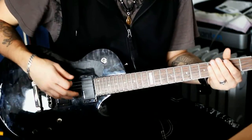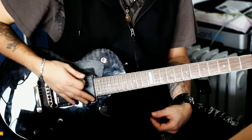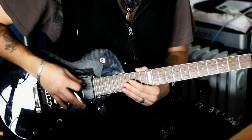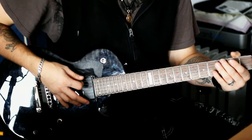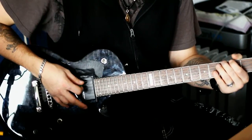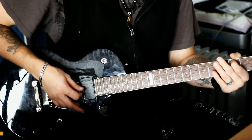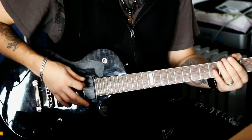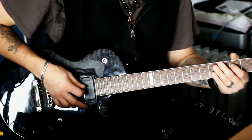Ansonsten kein Problem. Was ihr zuerst macht, ist leere E-Seite. Wir sind im Standard-Tuning, also braucht ihr hier nichts umzustimmen. Also leer, dann aufs G, dritte Bund E-Seite, dann zweite Bund A-Seite, dann Leer-Seite G, und dann zweite Bund D-Seite.